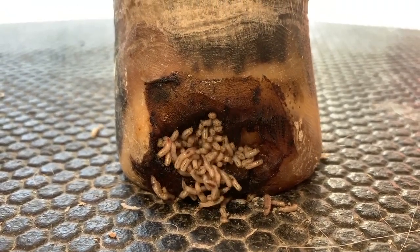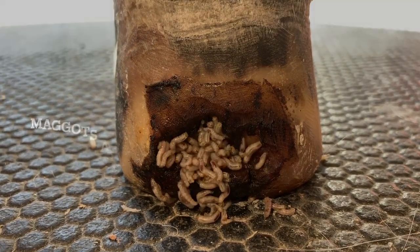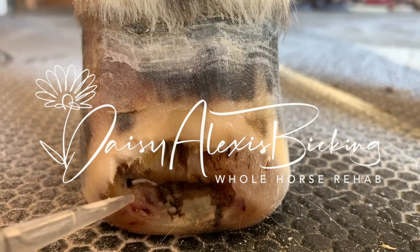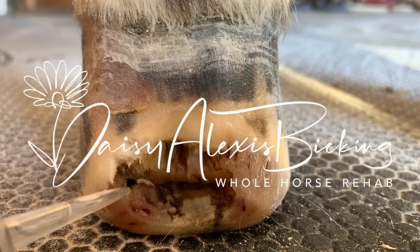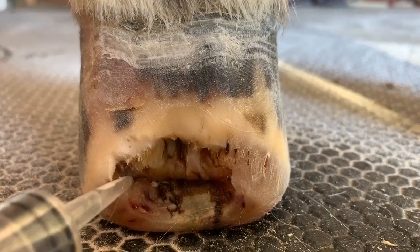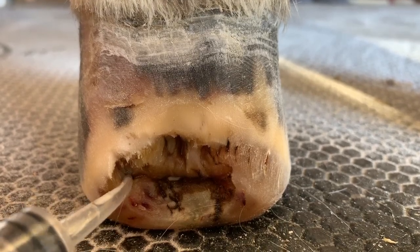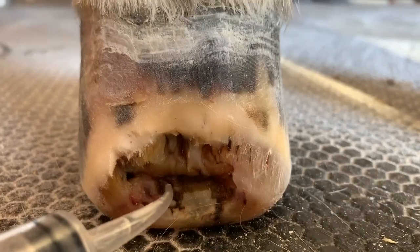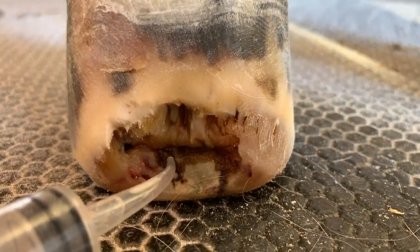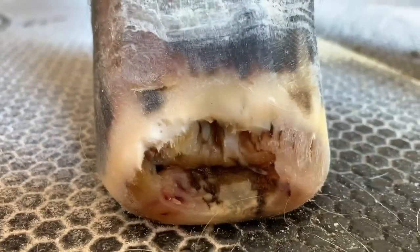Hi guys, happy guys! See him coming out of there — came out of that hole right there. Oh my gosh, like how far in does that go? That pocket right there — and then look, he just went under there, he just escaped under there. Oh there he is, sorry buddy, time to come out.